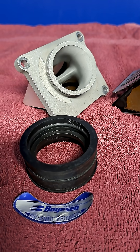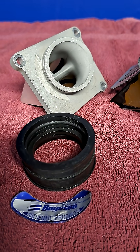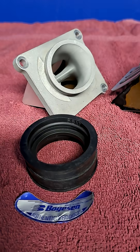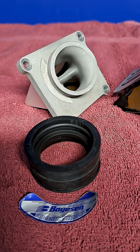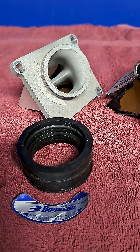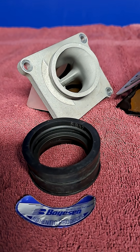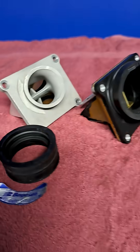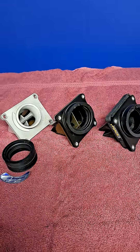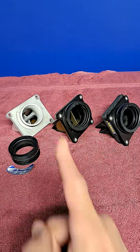Now the Boyeson rad valve. Cons: it's the heaviest — yeah, who cares. Pros: it's a self-contained unit. Is your OEM intake manifold cracked, damaged, dry-rotted, or all of the above? No worries — the rad valve will just slide right in place of your stock unit. It's a cast aluminum one-piece design with a rubber coupler to the carb. So there you have it. My opinion is don't spend the extra money if you don't have to, but if you do, I would go with the Boyeson.